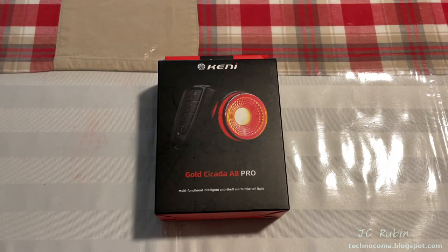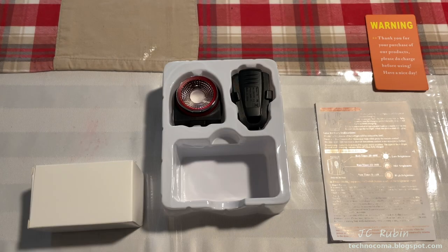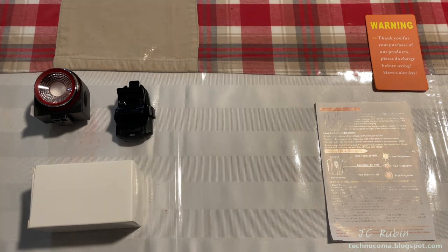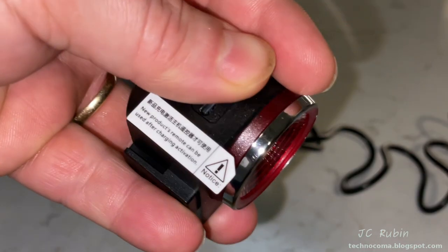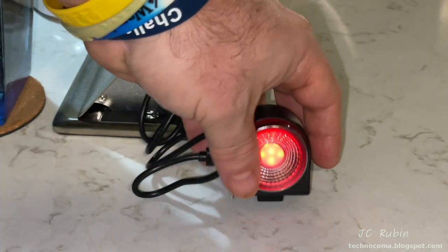Moving on to the next item: this is my alarm, rear light, and stop light combo. Unboxing reveals documentation, mounting supplies, the light/alarm unit, and the remote control. The instructions say it needs to be fully charged before continuing, so I plug it in to charge as I put the mount on the back of the bike. The lamp glows dimly to indicate it's charging.